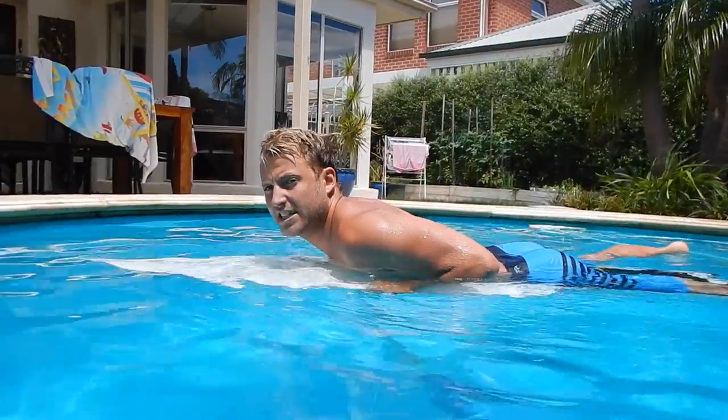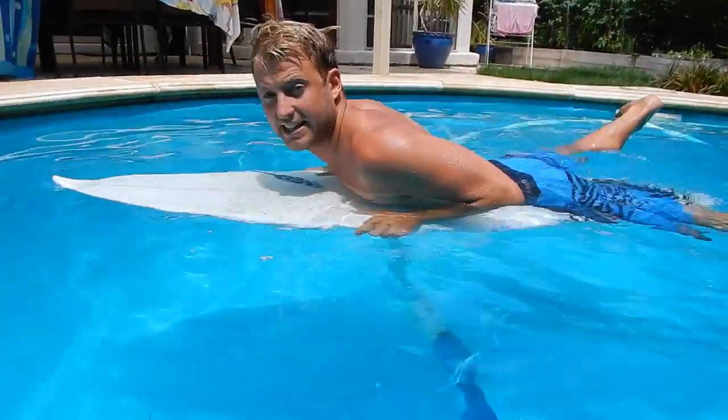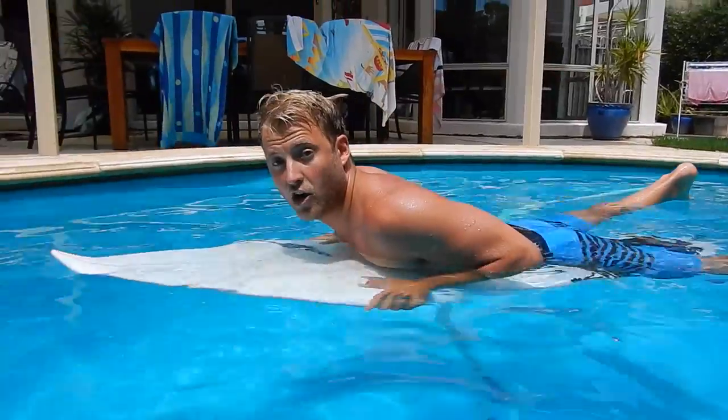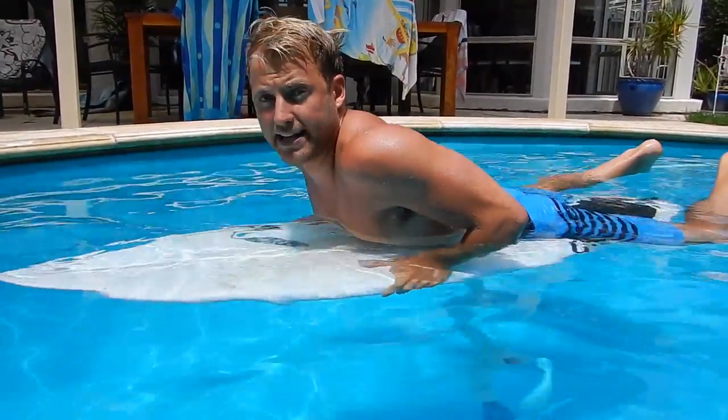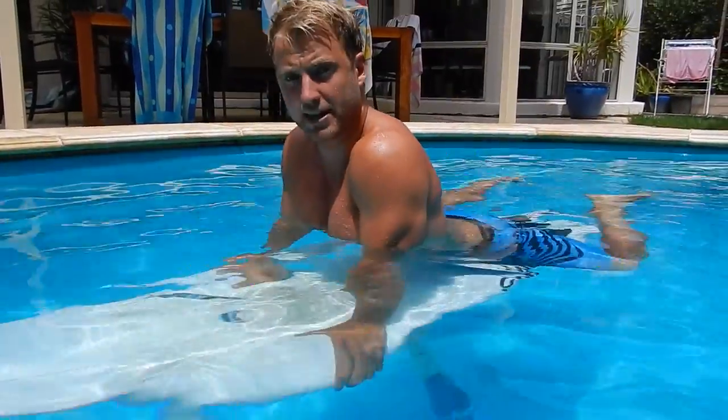With the duck dive we're going to have a bit of white water coming towards us today. You're going to have to use your imagination. We're going to bring our arms to the side here, almost like a push up position as you can see, and I'm actually grabbing onto the rail — it's almost like the position we use when we're taking off on a wave. So we're going to hold the side of the board there, and we're actually going to press — that's the first step — so we're going to press the board down.